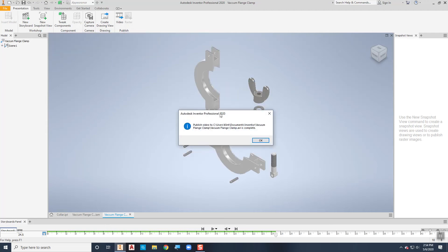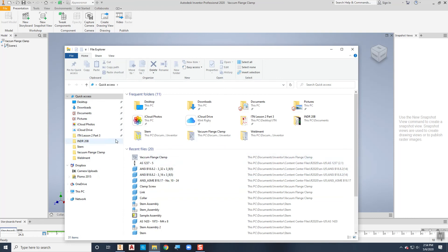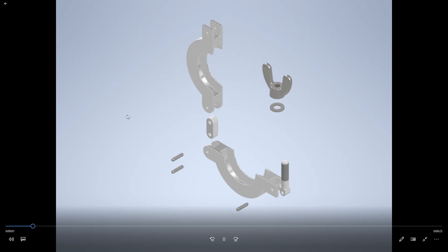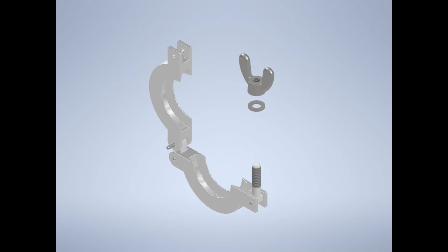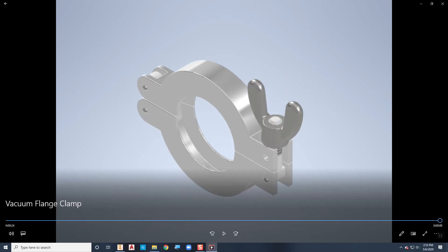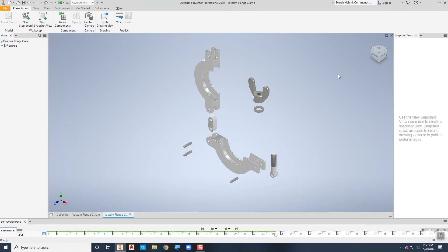Once it's done rendering, you can find the video file and watch it. Mine is the vacuum flange clamp file right here. The 800 by 600 resolution means it's not showing exactly the same size as what was on screen and it's a little pixelated, but it's a great movie to show somebody how this thing is supposed to go together. That concludes making an assembly video using Autodesk Inventor.